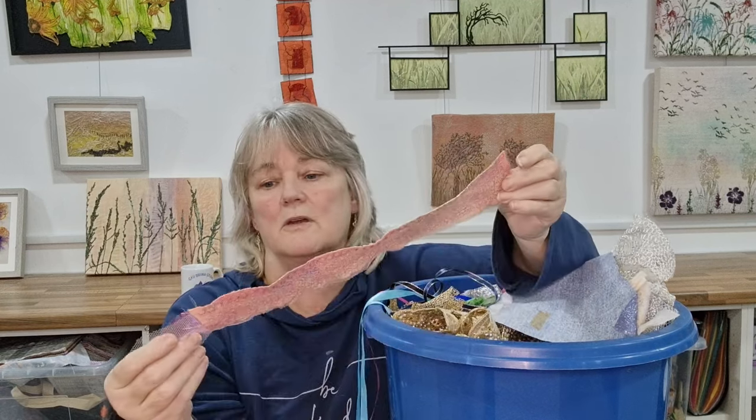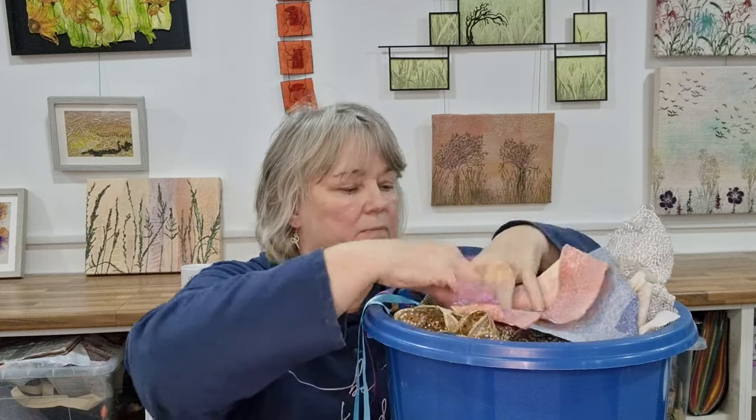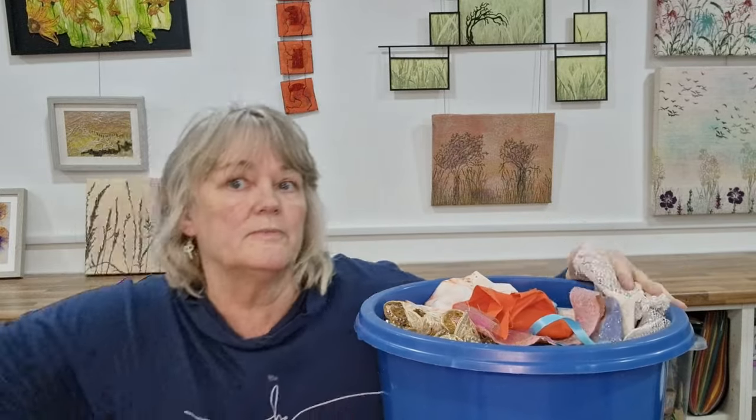I'm not going to throw those away because I could use them for something. There are also some lovely little sequiny bits as well. So my scrap bin has an awful lot in it, and when it gets to this stage — this full — it's time to figure out how I'm going to use it.